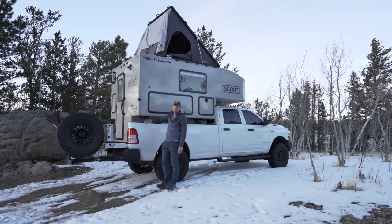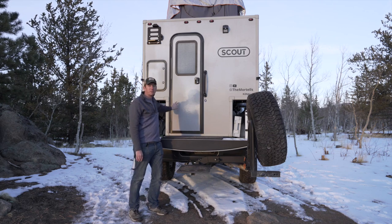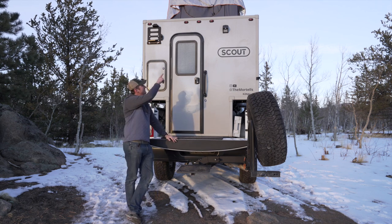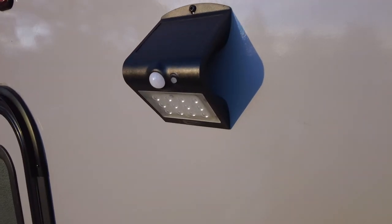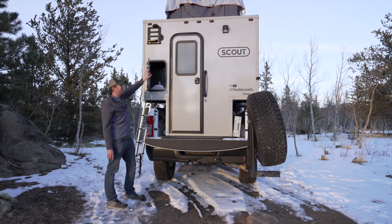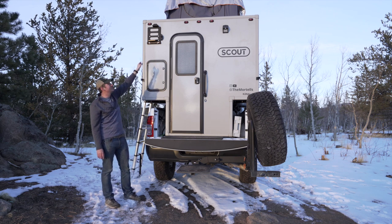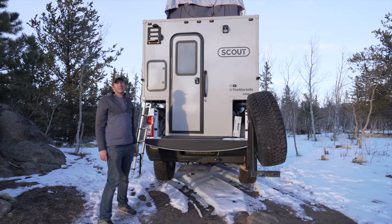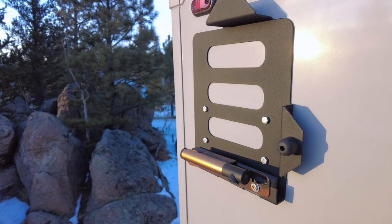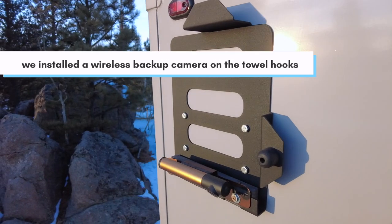A couple of things to point out on the back of the camper. First off is the door — this is a full-size RV door, so it's nice and easy to get in and out. Over on the top right is a motion sensor light that is solar powered. On this side we have an access door to reach that storage compartment inside. Directly above it is a bracket that allows the 270 Batwing awning to open all the way and hook up top, if you get that option. There is also a place to put towels as well as a bump stop for the door.